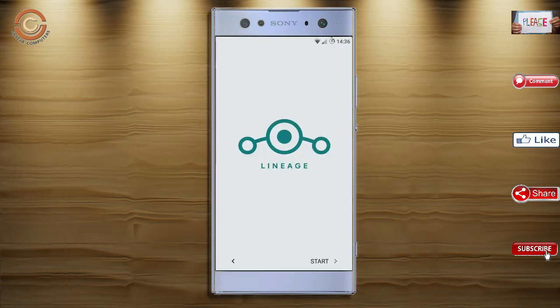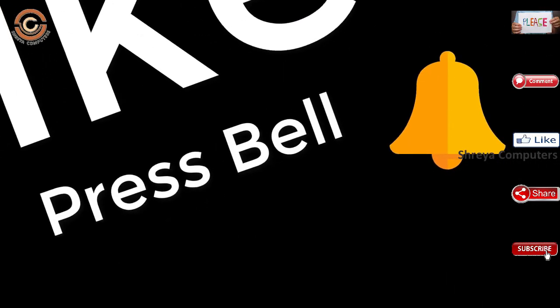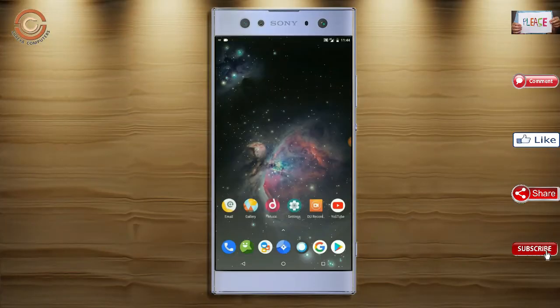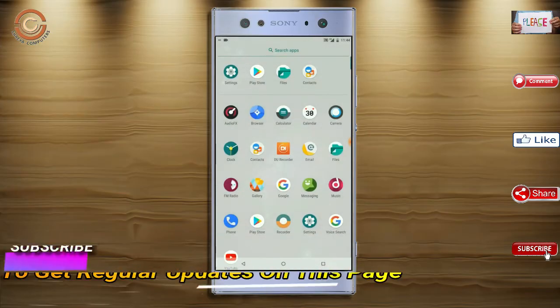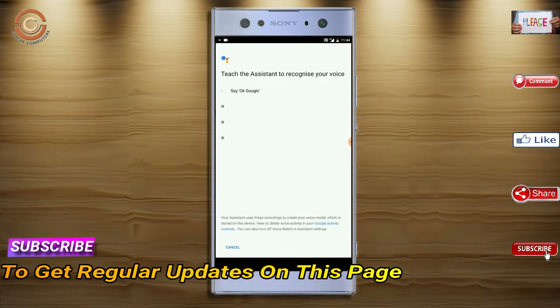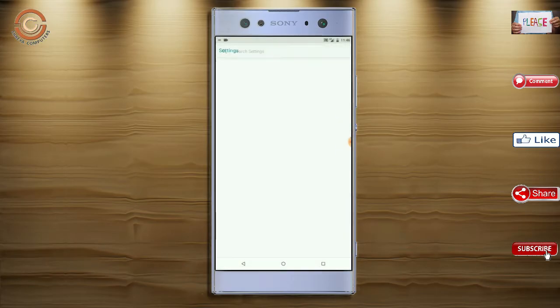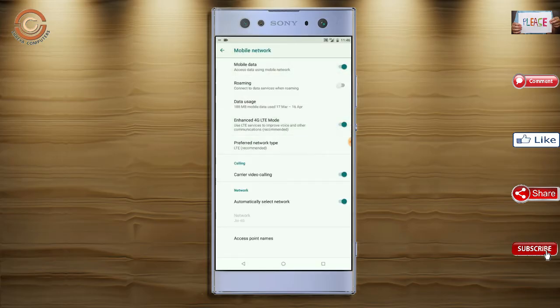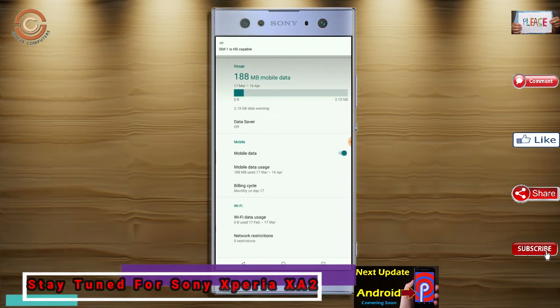Now I will show the full features available in Oreo 8.1.